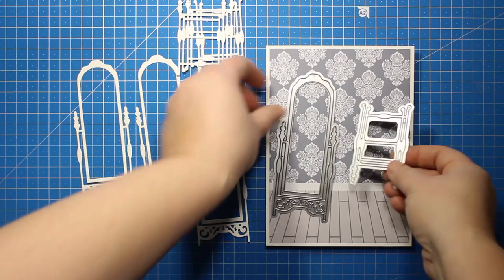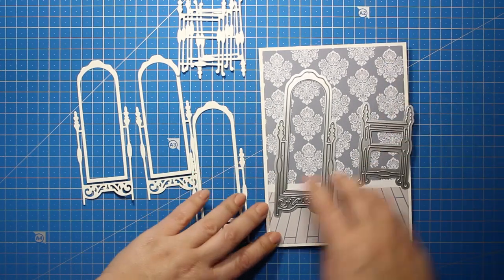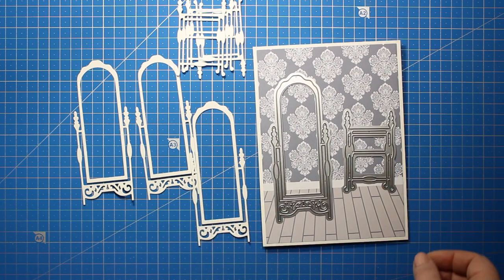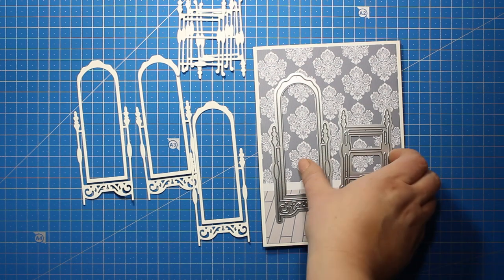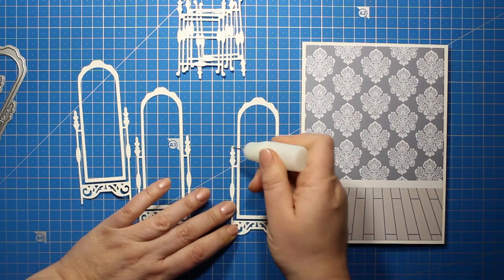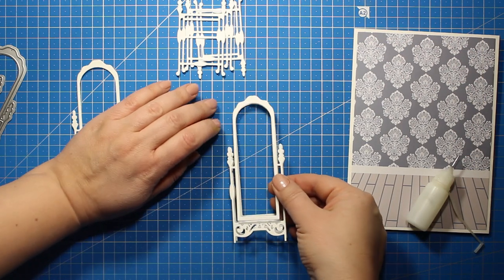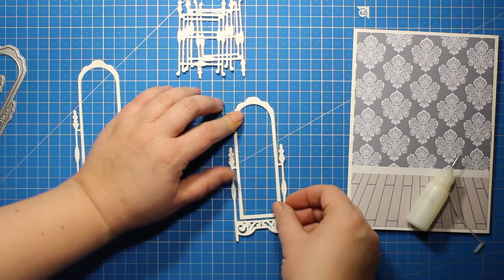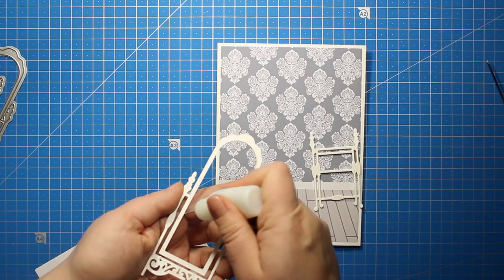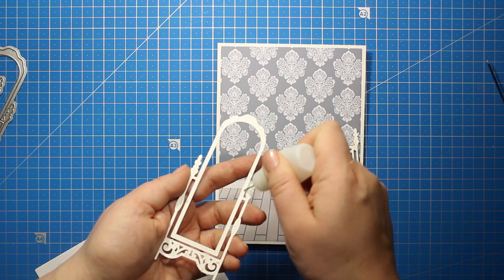This time I decided to go with a large floor mirror and the bathroom shelves. I've die cut each element three times out of white card stock and then I'm going to layer all those to create more dimension. I'm simply applying some liquid glue onto the die cut and sticking down the next one on top of it. Then I'm going to stick down both the mirror and the shelves right onto the patterned paper background.